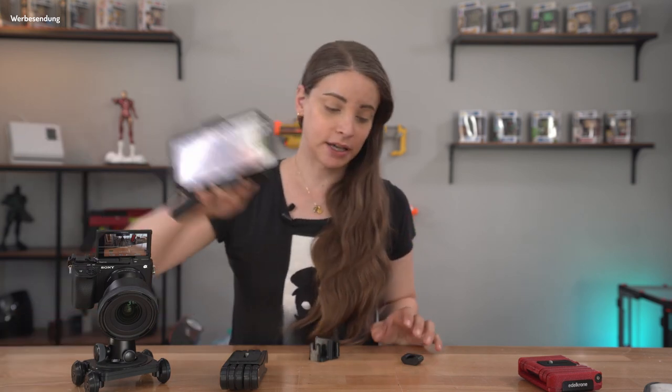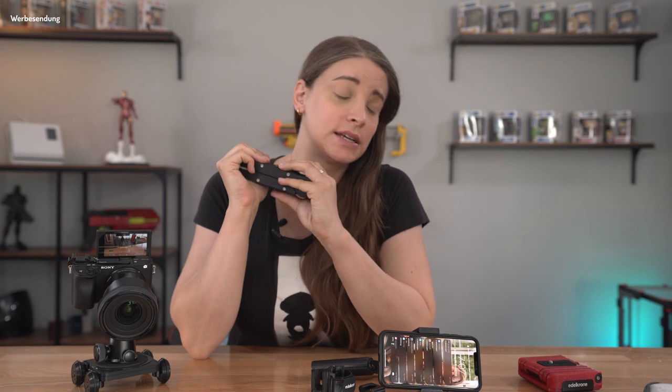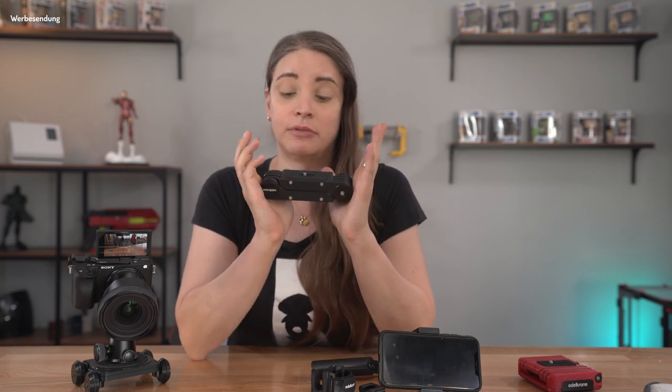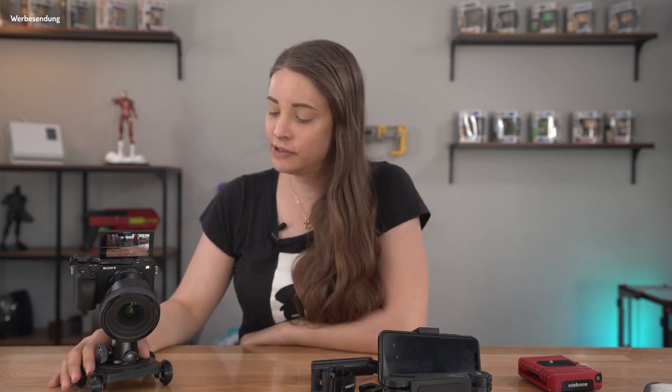Also insgesamt eine ganz coole Sache. Auch den Pocket Shot werde ich öfters mal einpacken, wenn ich wieder die Gelegenheit bekomme, auf Messen zu gehen oder unterwegs zu sein. Da werde ich das Ding mit Sicherheit einpacken. André wird es mir bestimmt danken. Und last but not least wird dieses Teil hier in jedem Video zum Einsatz kommen, um ein bisschen B-Roll zu drehen. Auch in diesem Video wieder. Ihr werdet jetzt noch ein bisschen mit ein paar Aufnahmen zugeballert, die ich mit dem Teil hier mache.